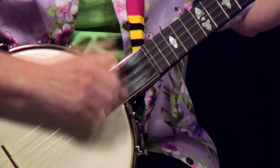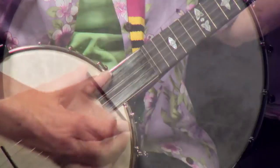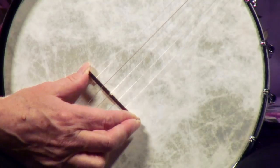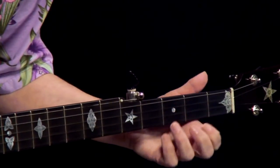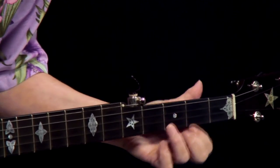We'll work on banjo accompaniment for songs. I'm going to show you some banjo setup tips, the double C tuning and the double D tuning, essential to hundreds and hundreds of songs in the banjo-fiddle repertoire.